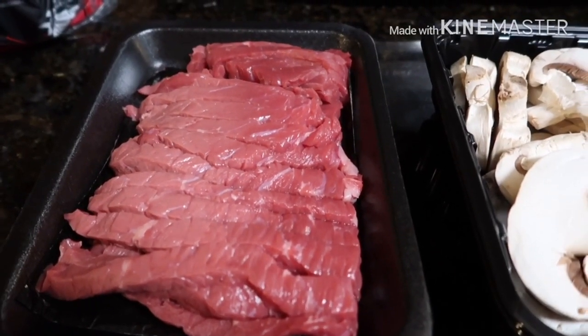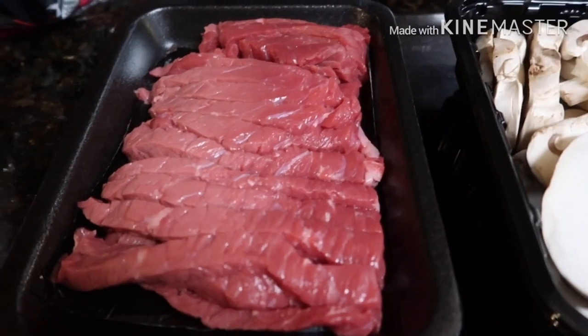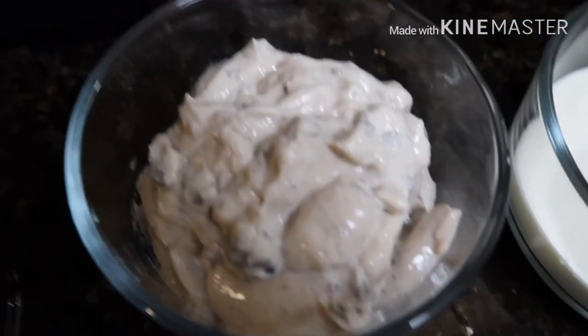Good evening, welcome back to my channel! Tonight we're going to cook a beef stroganoff. I'm gonna show you guys my ingredients. I have beef strips, lined mushrooms, sour cream, cream of mushroom, and flour.